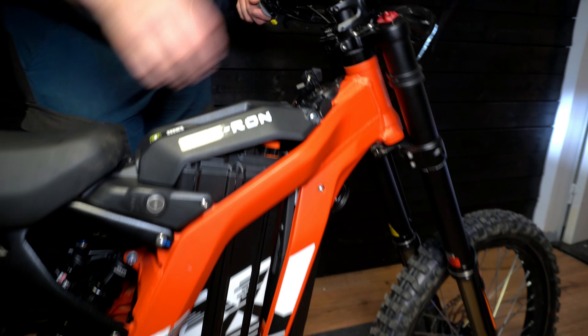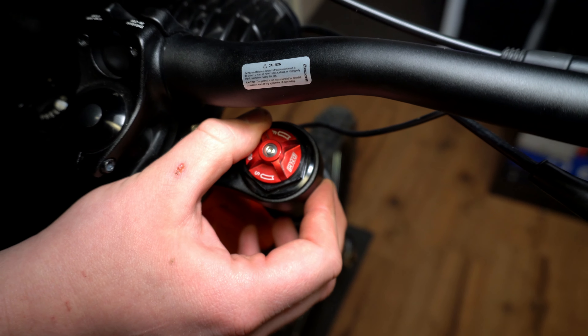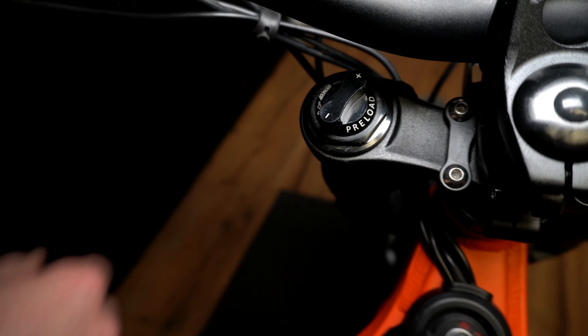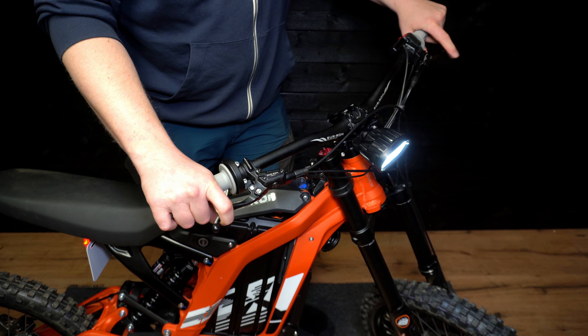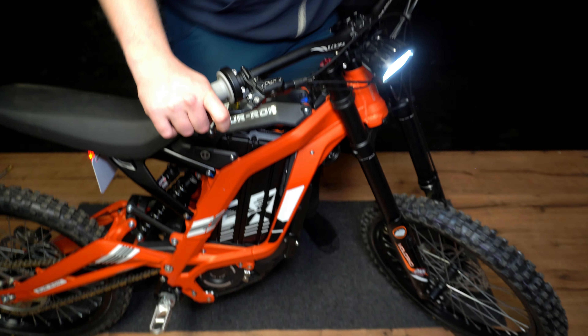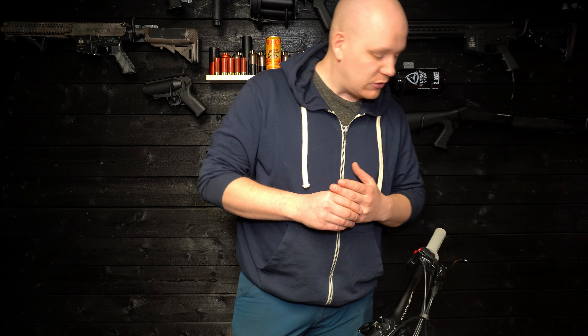We're back home, I've cleaned all the muck off, and I thought we could go through the bike and show the different parts and what you get when you buy a Suron Lite B offroad. Here in the back you have the 19 inch wheels. I find these grip really well, I'm really happy with them, so I don't really feel like I have to replace them. And then the typical chain and sprocket here.